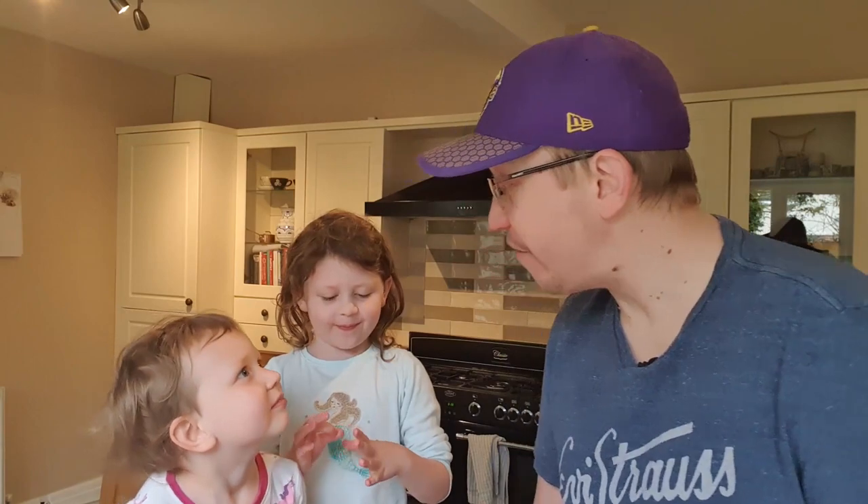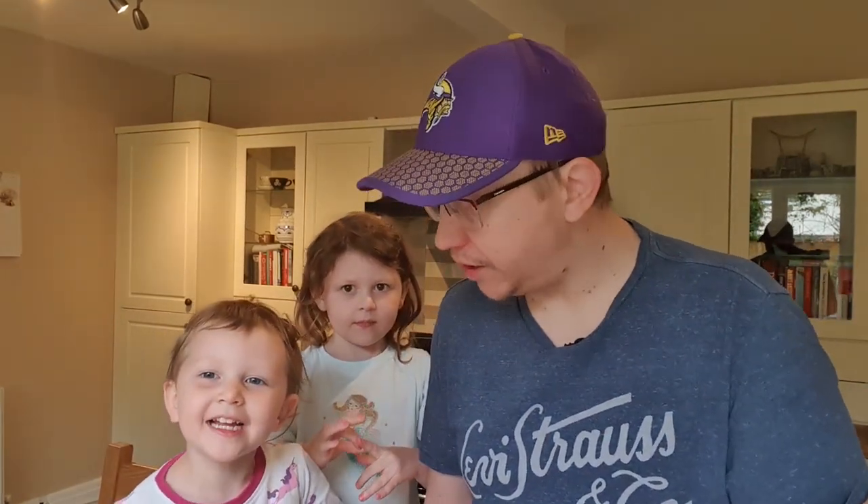And we're just going to throw it in the deep fat fryer, aren't we? So say goodbye to everybody. Bye. I'm just going to put this in the fridge now. Right, fried chicken time. So that has now been in the fridge for around about six hours, something like that.